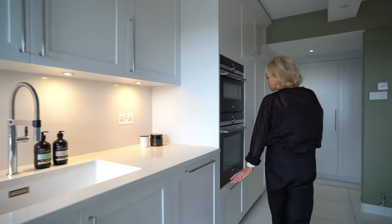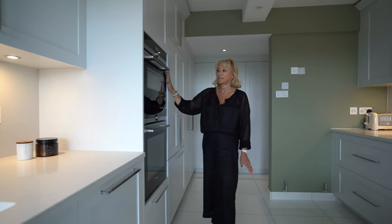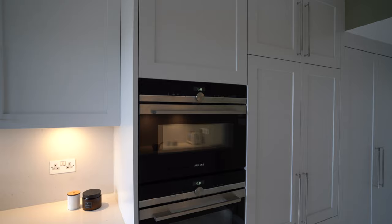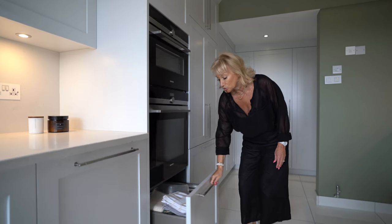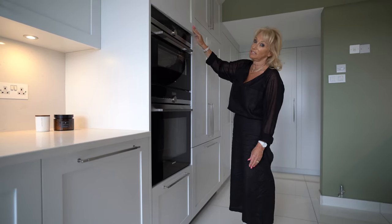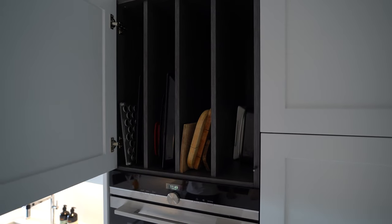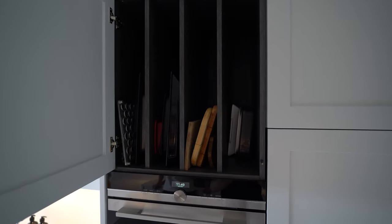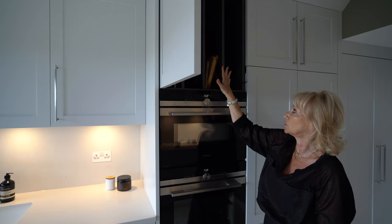Moving along this wall, we have a full-size Siemens oven and a combination oven and microwave above. We've got a lovely deep storage drawer below with plenty of space, and — which most of our clients love — we have a divided section above the oven for baking trays, chopping boards, etc. Lovely storage space there.